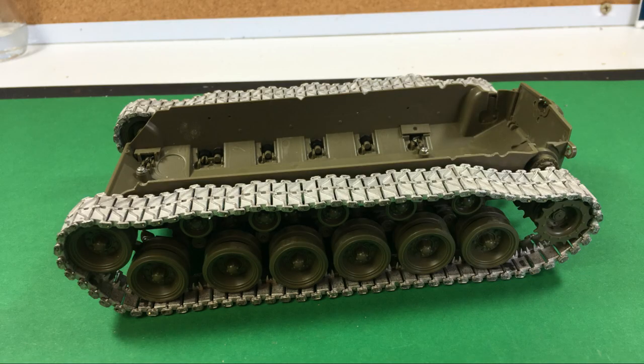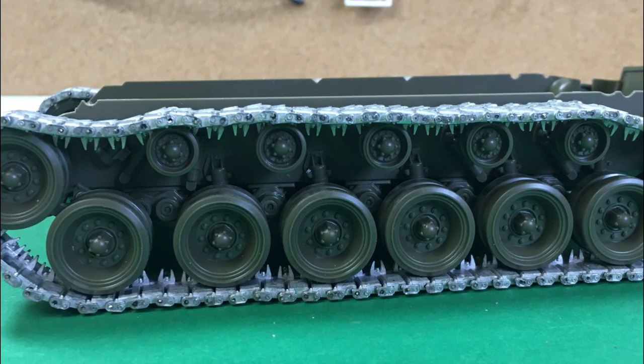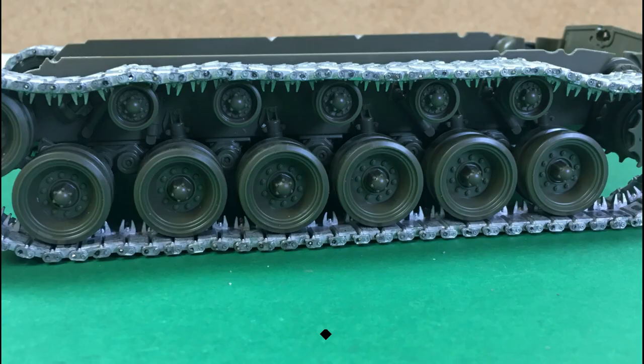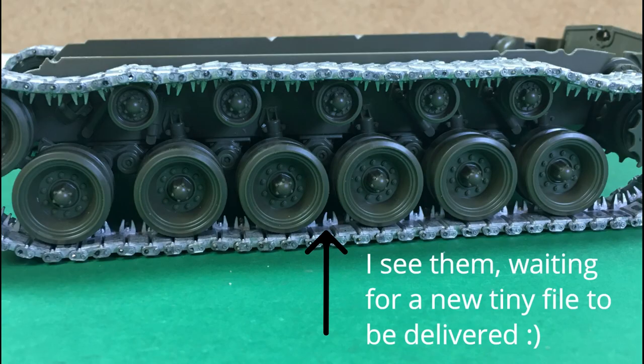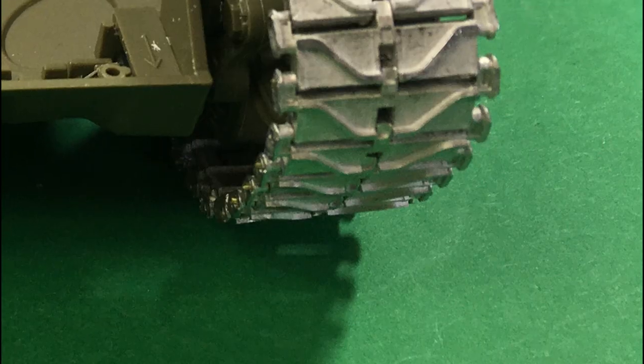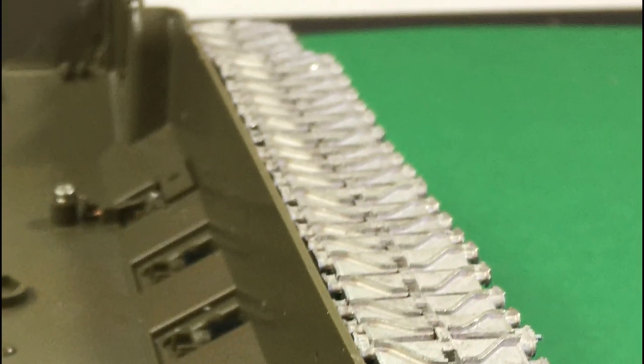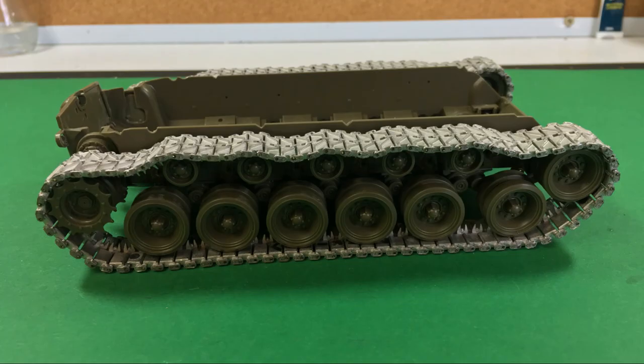So that's about it — we're two-thirds of the way through with the lower hull finished now. The next video will be dealing with the upper hull and the turret, and that's where all of the PE comes into play. I didn't want to try and squeeze it all into one hour-long video because I think that's too much to ask, so the second one will be out soon — I'll literally start work on it as soon as I upload this video.